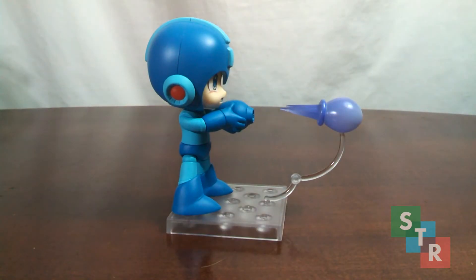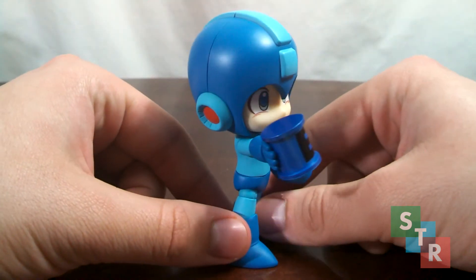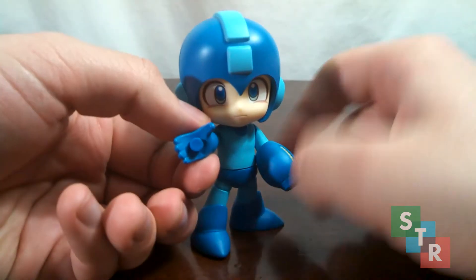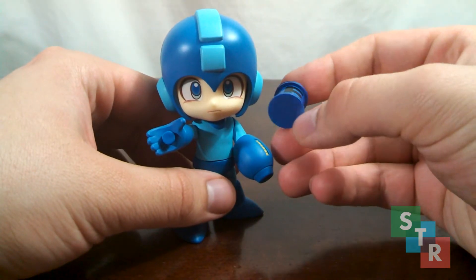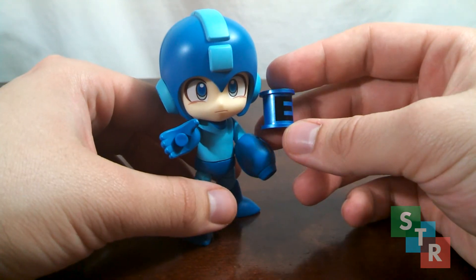Next up for accessories is the E-Tank that Mega Man comes with. He is indeed holding it — there is a hole in the back of the E-Tank, and he gets a special right hand part that has a little peg on it. So if you wanted to display the E-Tank without Mega Man holding it — maybe being picked up by another character — you can do so.